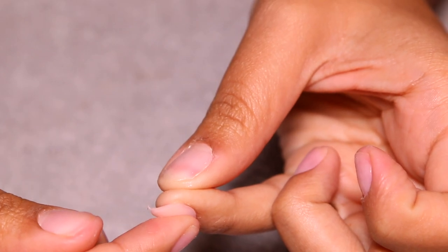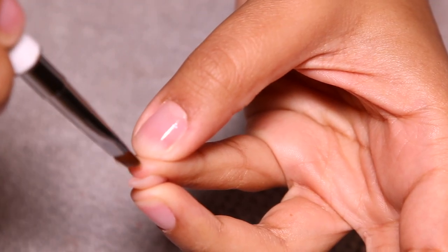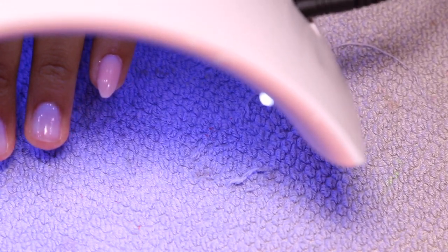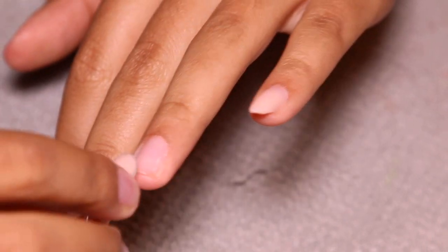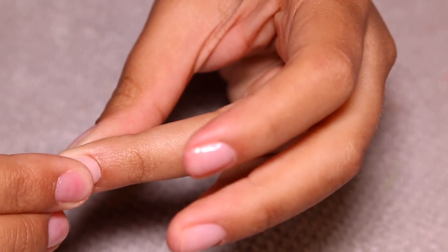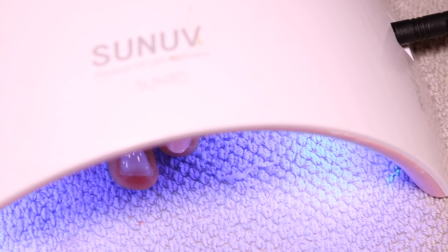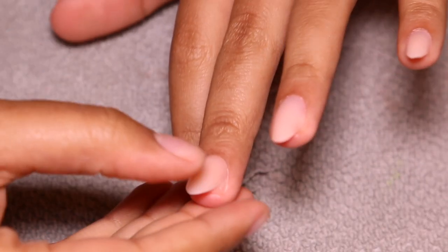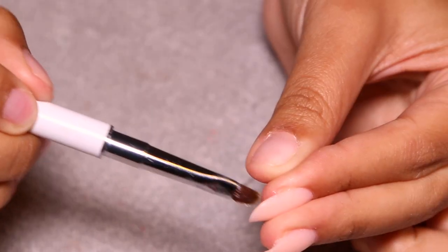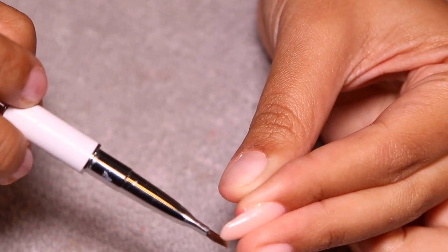I stuck the pinky one on first, cleaned up the underside — a lot of you guys were asking to see the underside — then cured it for 30 seconds and that pinky nail is on and secure. I'm doing the same thing on my ring finger, making sure to clean up the underside, then curing for 30 seconds and moving on to the next finger. I'm applying pressure with my middle finger to my index to make sure it's nice and flat and flush with no air bubbles. Anything that seeps out the sides I clean up with the brush.